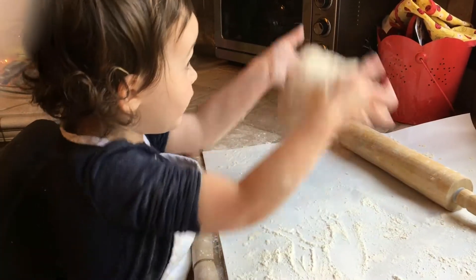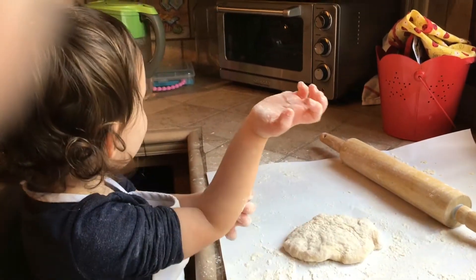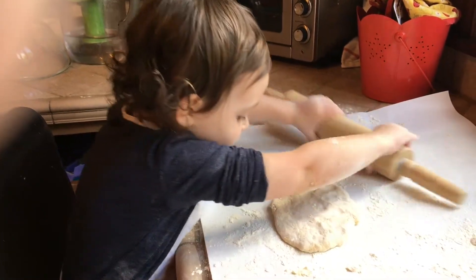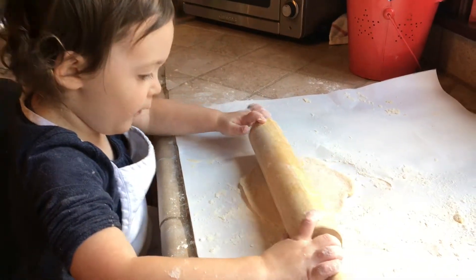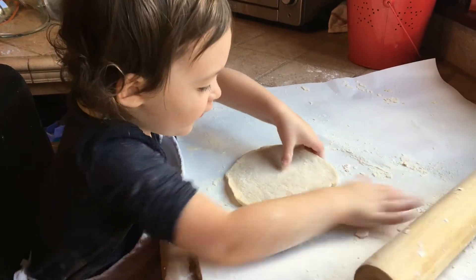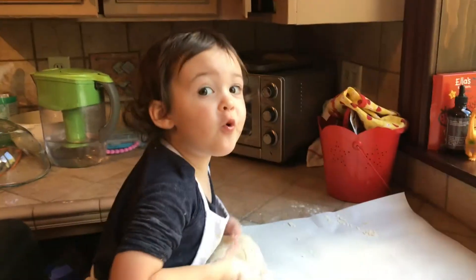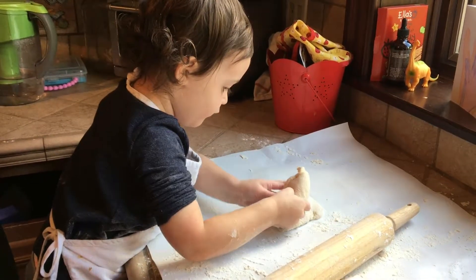Throw it in there and put it in the oven. First roll, okay? Because it's flat, I have to roll it. Roll the dough. Roll the dough because it's flat. Throw it in there — whoosh! Throw it in there, pie. And roll it back. It's marble. Good!